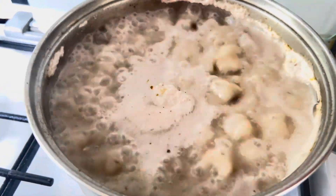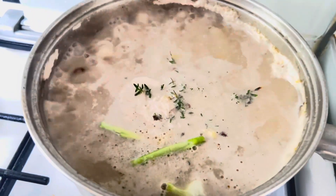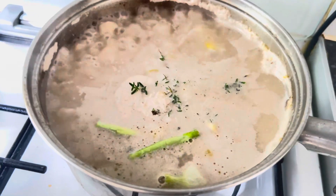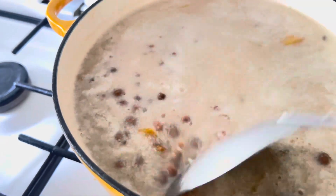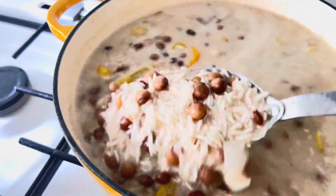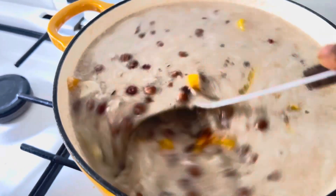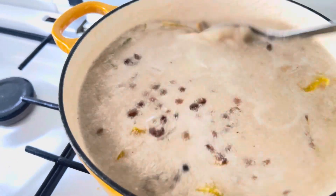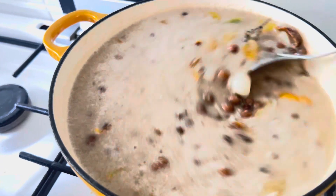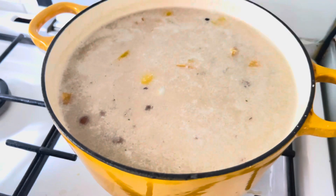I'm adding my thyme, onions, sweet peppers, and garlic in there. We'll boil them for a little bit, then I add the rice. So I've added my basmati long grain rice. I've added sweet pepper, thyme, onions — the lot. It's seasoned with a stock cube and pimento seed. So this is going to cook now, and then when it's finished you'll see how I cook my gunga rice and peas.